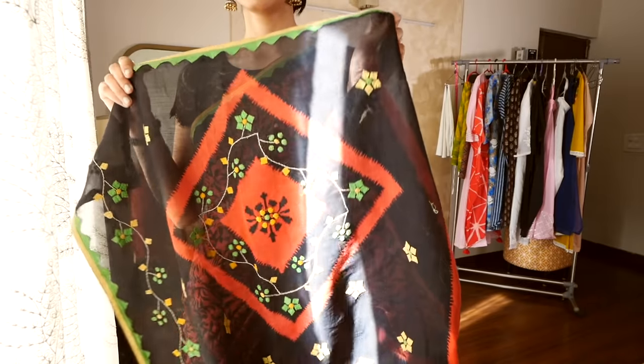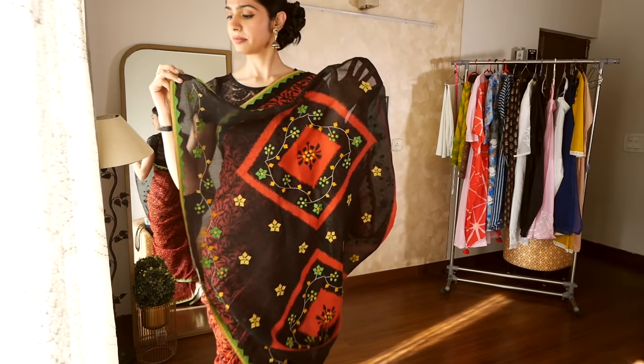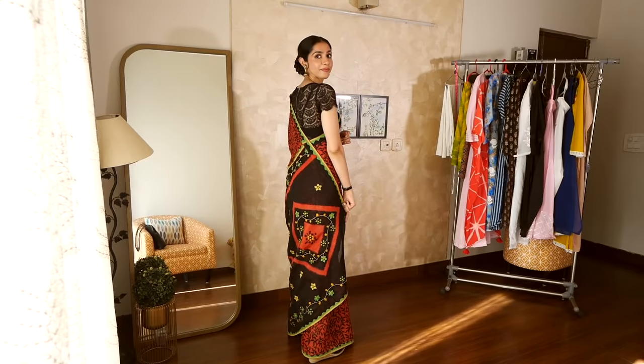What is this craft? Fabric patches are hemmed onto the base fabric to create this design of flowers and stems along the border. It looks very beautiful and lovely.